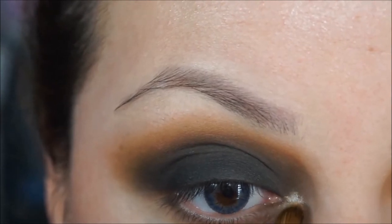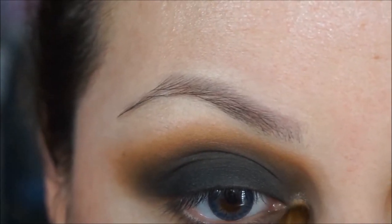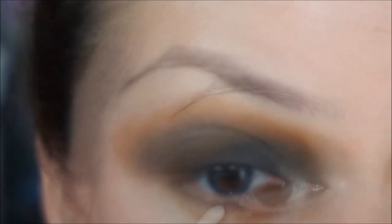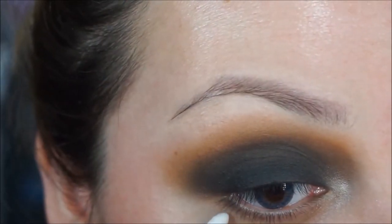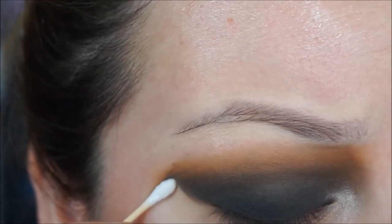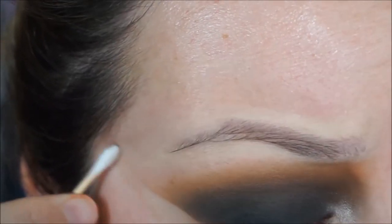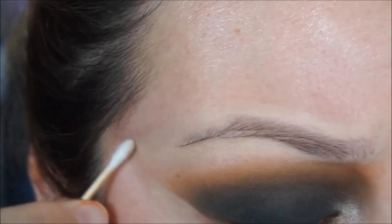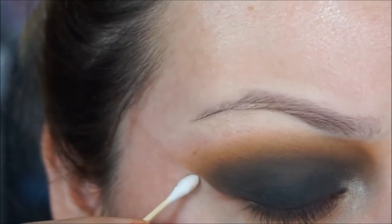With a pointy eyeshadow brush I'm going to grab butter pecan, but first I'll apply some MAC Fix Plus on my brush, then pick up the color and apply it on the tear duct. I'm going to take a q-tip with some makeup remover and clean that up — it gives a nice neat look and makes everything look more dramatic.